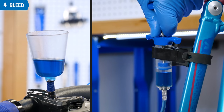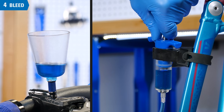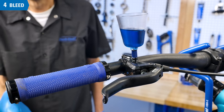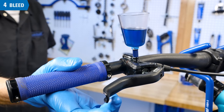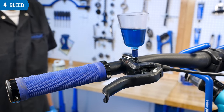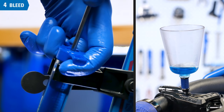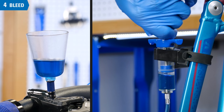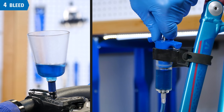Now slowly pull backward on the caliper syringe to draw a vacuum in the brake system to help remove any internal air bubbles. Partially squeeze and release the lever to encourage any bubbles to dislodge and leave the system. Watch that you don't completely drain the funnel at the brake lever. Repeat one more cycle of pushing fluid upward to the funnel, then pulling it back down, taking care not to introduce air from the syringe or the funnel.